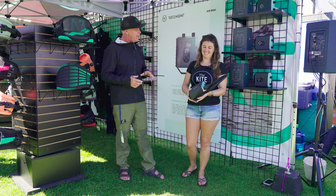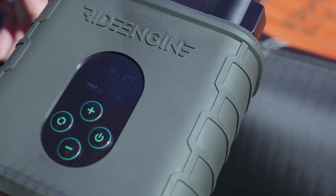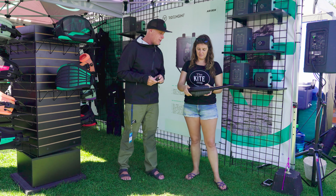Another key thing: these are available online at other places, but we have a proprietary nozzle group with ours that will fill everything from SUPs to every major kite brand out there. It doesn't matter if it's Slingshot, Duotone, Core, or North — it's going to inflate your wing or your kite, no questions asked.